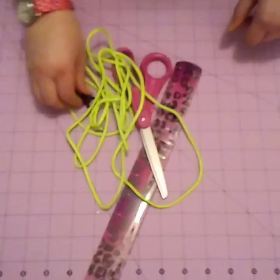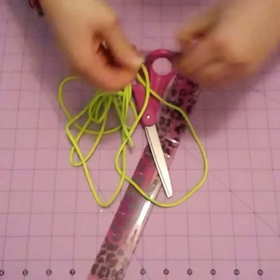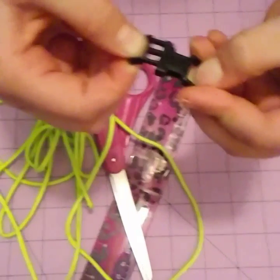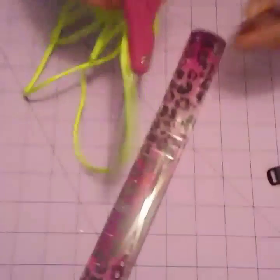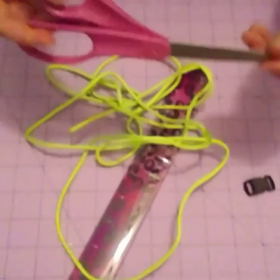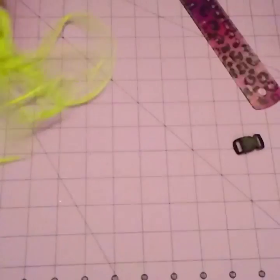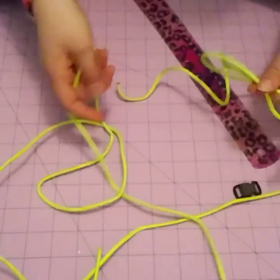So first you'll need some clips — it really doesn't matter what size they are, I just have the smaller ones. You'll also need scissors, a ruler or a mat with measurements on it, and 8 feet of paracord.